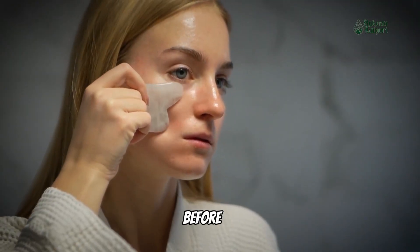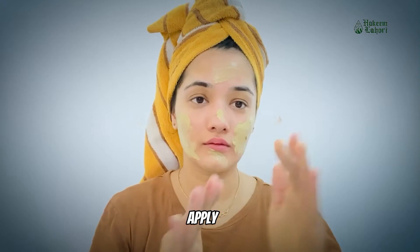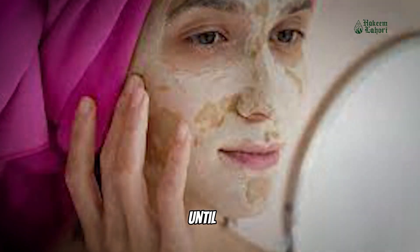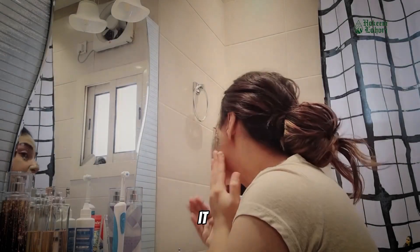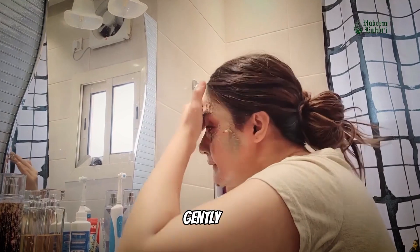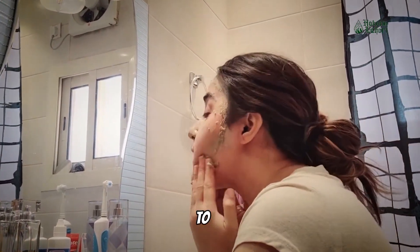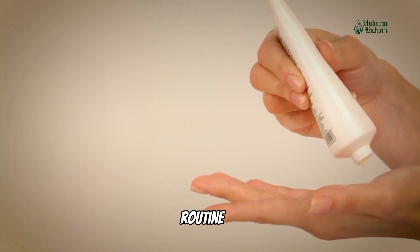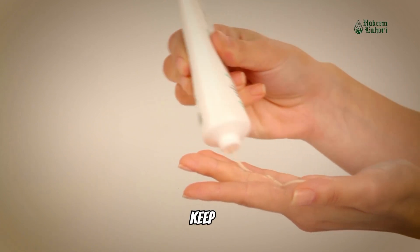Cleanse your face thoroughly before applying the Moultani Miti paste. Apply the paste evenly to your face, avoiding the eye area. Leave the mask on for about 15 to 20 minutes, or until it dries completely. Once the mask is dry, rinse it off with lukewarm water, gently massaging in a circular motion to exfoliate. Pat your face dry with a clean towel. Finish your routine by applying a moisturizer to keep your skin hydrated.